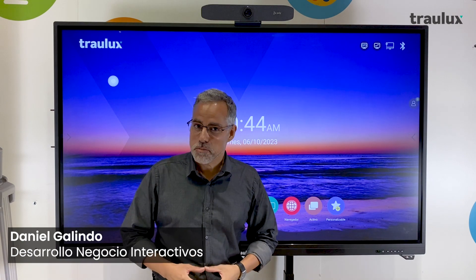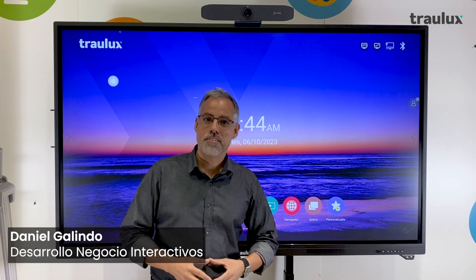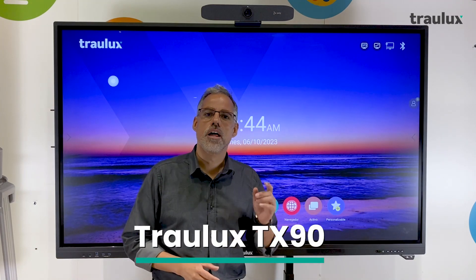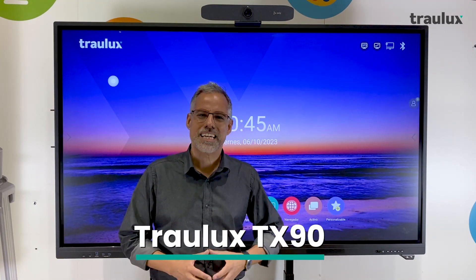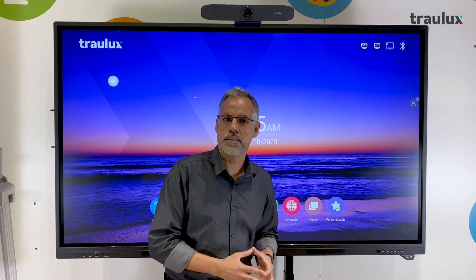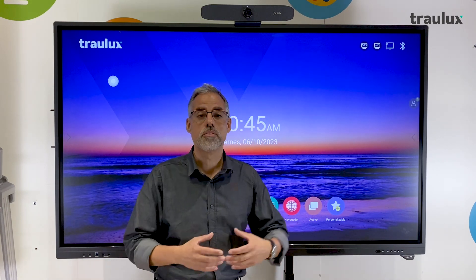Hello everyone, my name is Daniel Galindo, Head of Interactives at Chalmers International, and today I present to you our Trollux TX90 Interactive Monitor — an interactive monitor that is clearly gaining the trust of the market and making a significant impact in both educational institutions and the business world.